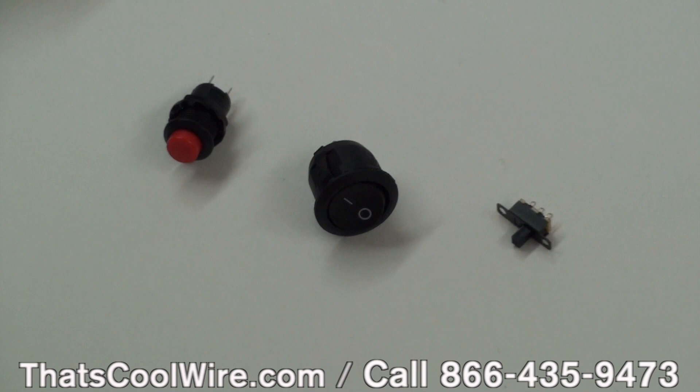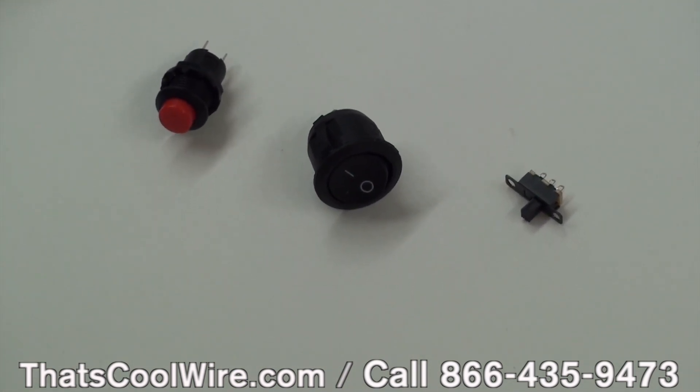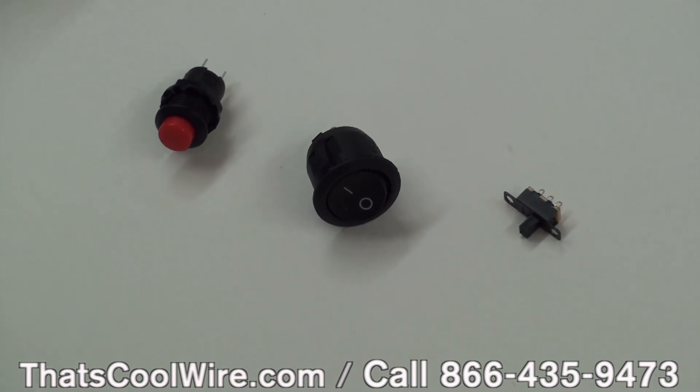Welcome to That's Cool Wire. In this video, we're going to talk about switches. There's been such high demand and a lot of questions about whether you can add a switch to EL wire. The answer is yes.